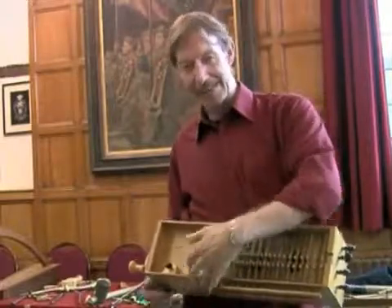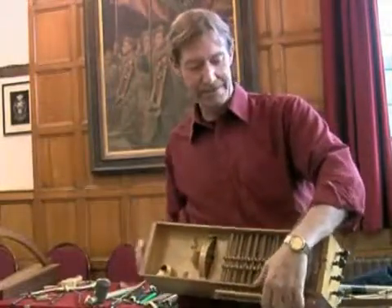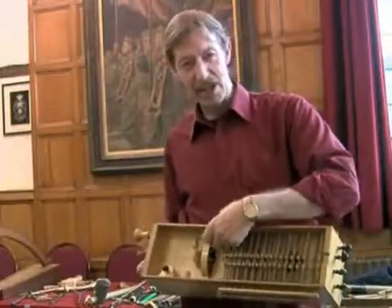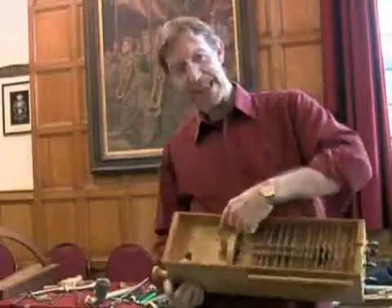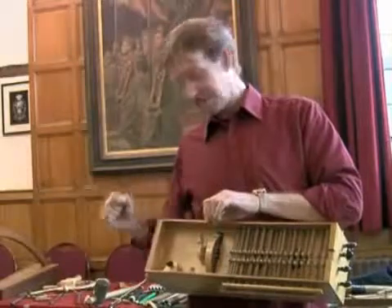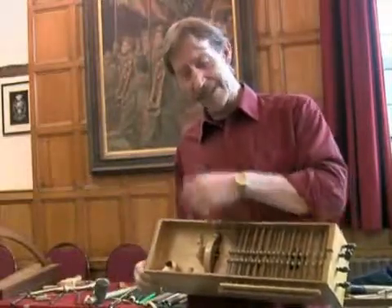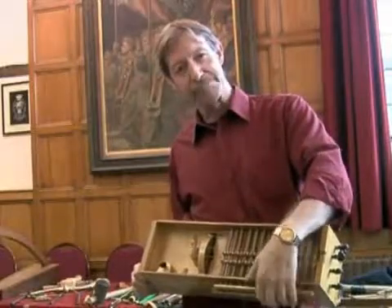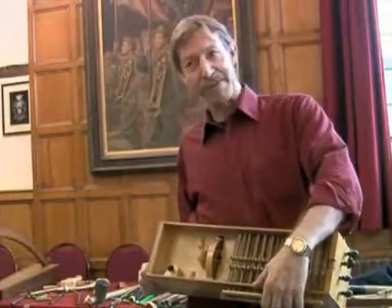Then what they did was add a bass note, and it drones away down there all the time. Then there's an alto string. And then there's this very tiny little thing called a dog — we call it a dog buzz bar. If you make the wheel accelerate, that thing bounces on the soundboard and you get a buzz, and the idea is that it acts as percussion behind whatever you play.